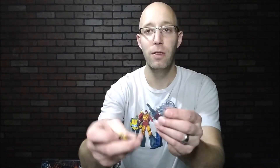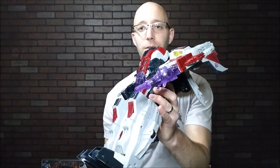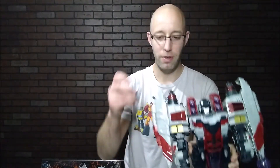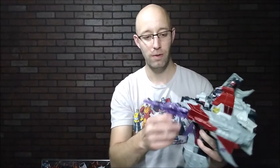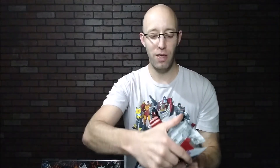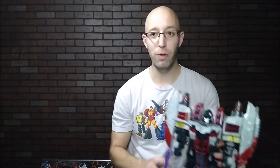You've got the two power keys with this figure, and these engage his weapons. One you can use to engage his gun, and the other one to engage his blade. You could also fire a missile out of Starscream on this one. Nice little gimmick — a nice extra bit of playability with the figure.